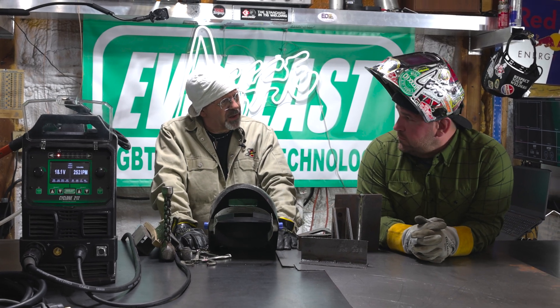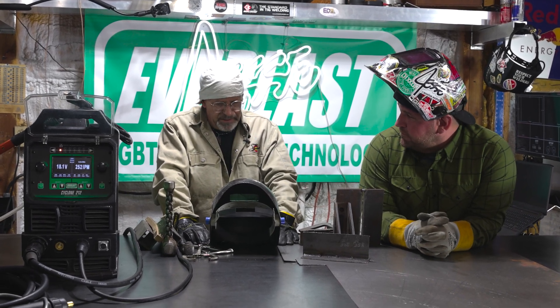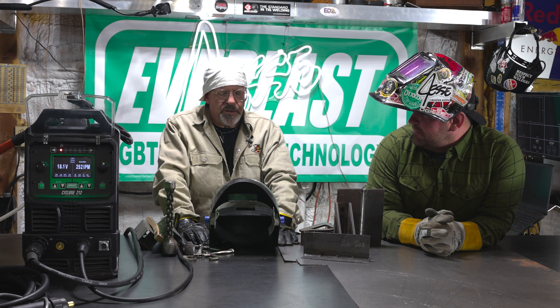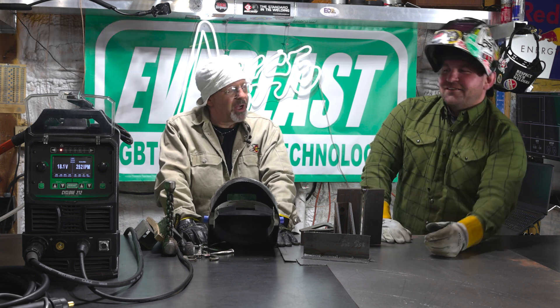Good day folks. You're Jesse McCullum, right? You're Bob Moffitt, right? I believe so — nobody's told me any different today, so I'm rolling with it. Check your hairline. Thanks for inviting me up to your shop.